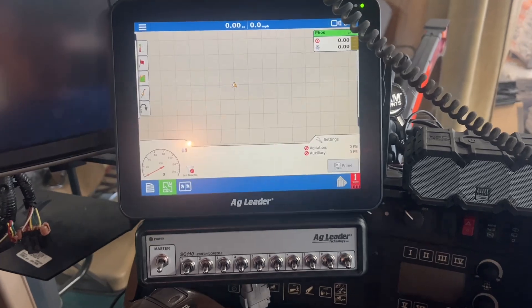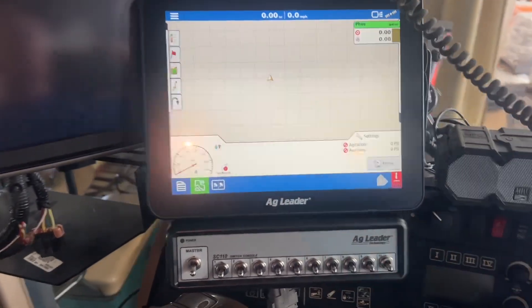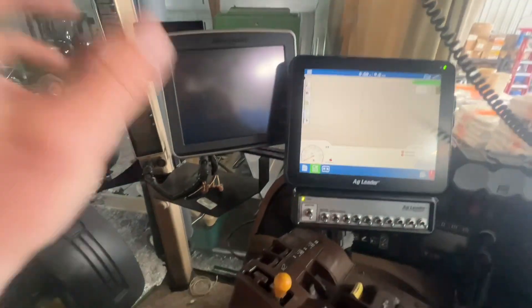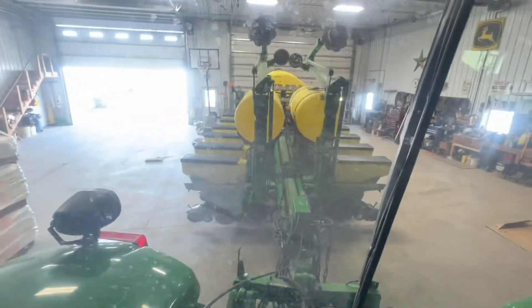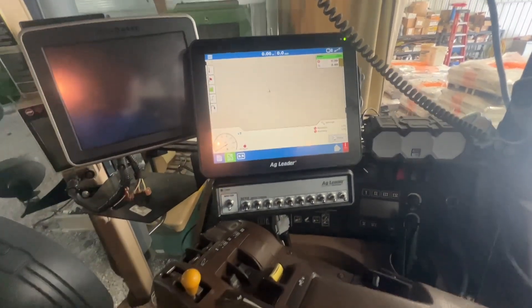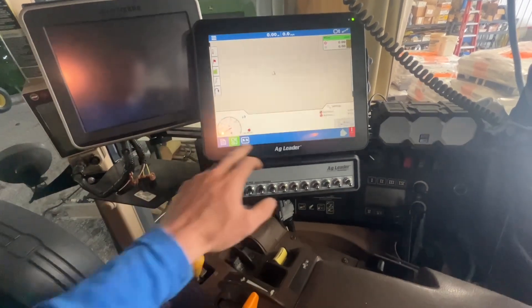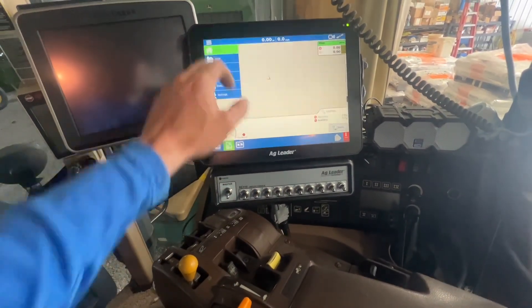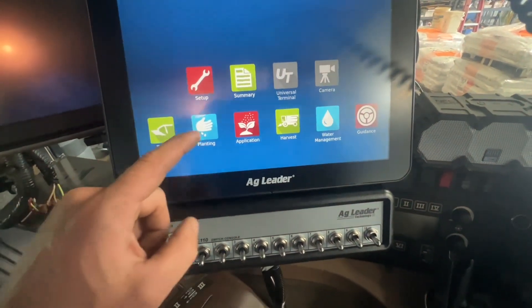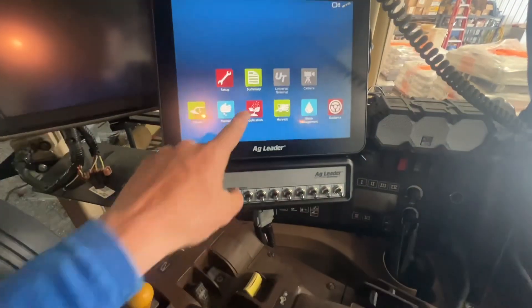Up here in the cab, the customer wanted to run this variable rate phosphorus with an AG Leader InCommand 1200. He currently has a John Deere 2630 up here that's going to be controlling the planter. He wanted an AG Leader InCommand 1200 because he's going to be getting a tile plow sometime — so this would be handy there. He wanted something extremely versatile: you can do tillage, planting, application, harvest — really, you name it, you can do it with this AG Leader 1200.